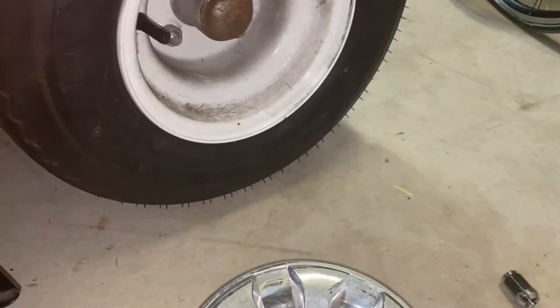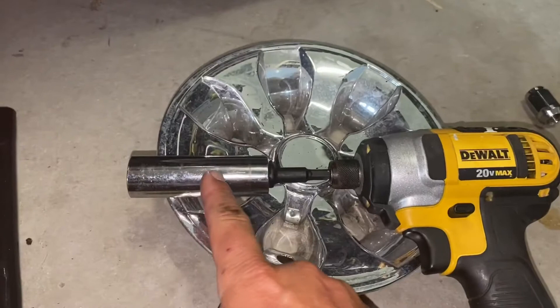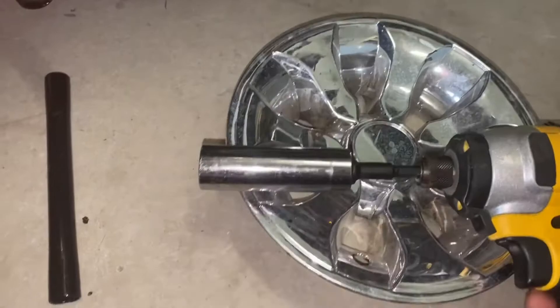The best way to do this — and people will offer their opinions — is with a 20-volt DeWalt impact wrench, a three-quarter socket, and this little adapter I bought for five dollars at Lowe's.